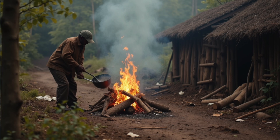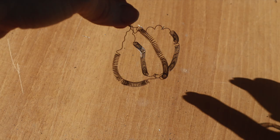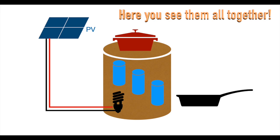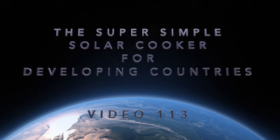Imagine cooking every day for the next 25 years without firewood, gas, or batteries. Just one solar panel, a coil of wire, and a pot of sand. I'm Norbert, energy engineer. I show you a solar sand cooker for developing countries — a simple local system for smokeless cooking in villages where fuel is scarce.